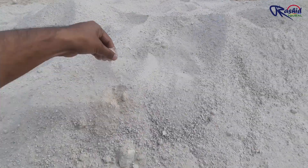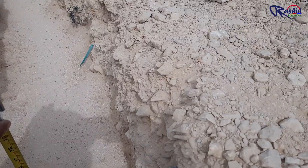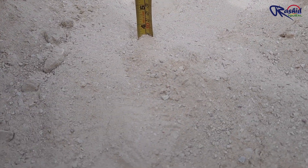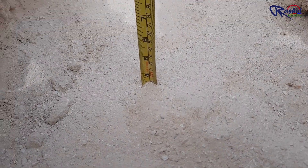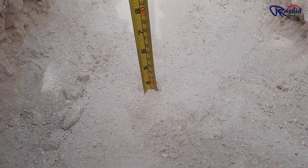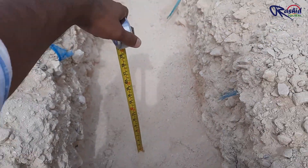This is soft sand. As you can see here, the depth should be 150 mm but here it is only 100 mm. So we will put more sand here up to 150 mm. I will inform the civil department and they will put 50 mm of extra sand bedding.